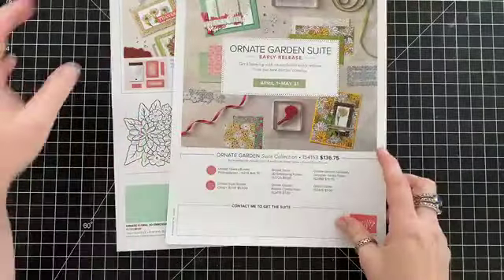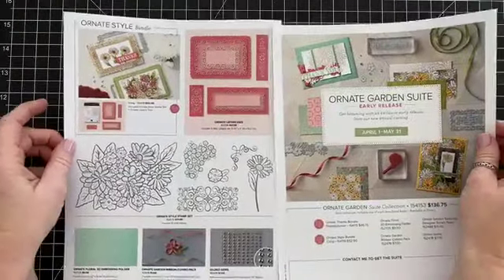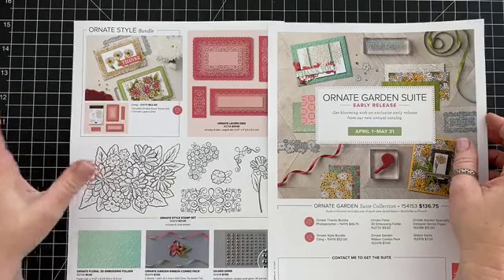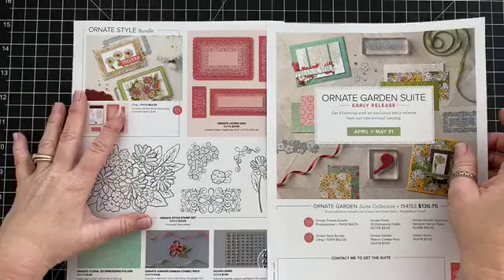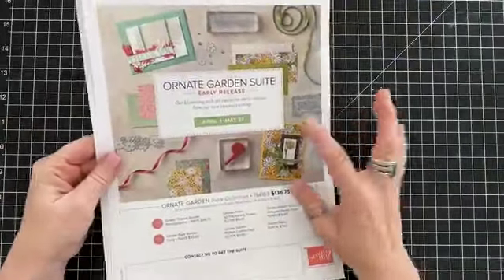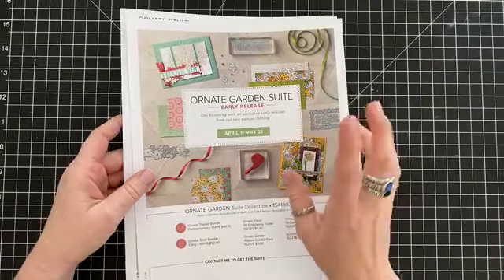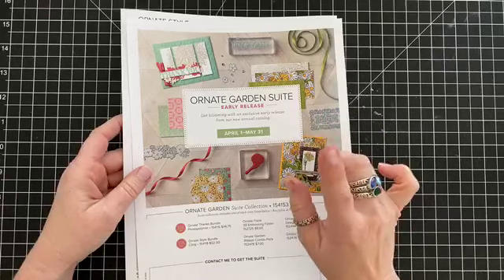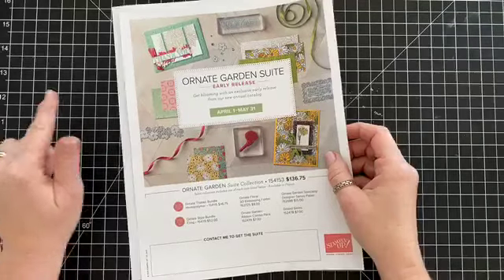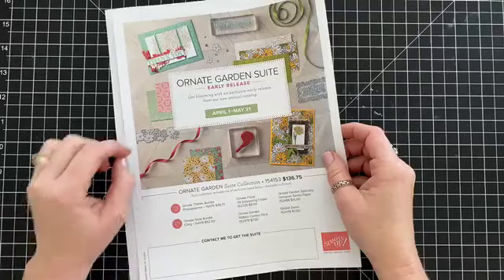I just wanted to give you a heads up that if you want to purchase these products, I would recommend getting them sooner than later because they likely are going to go on back order. They are available now through May 31st. There is a link above this video — in the description, if you tap on the screen, the description will pop up. You can shop with me at shoploveandstampin.com.